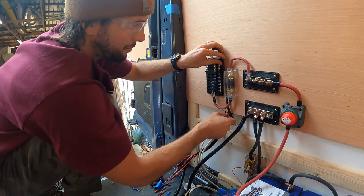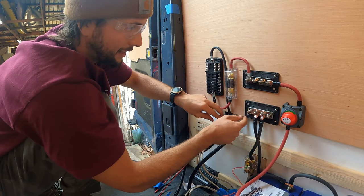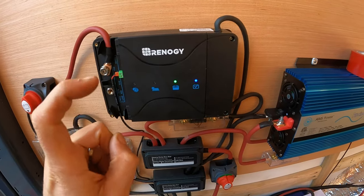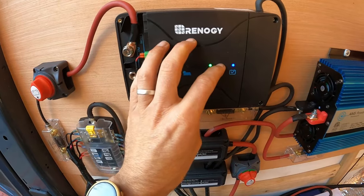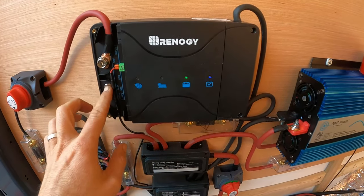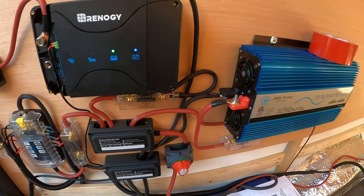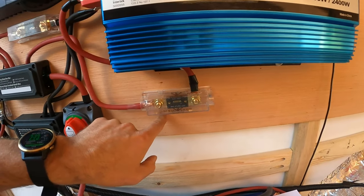Now I'm hooking up my negative for my fuse panel to my negative bus bar. I really like using these bus bars — it keeps everything nice and clean. Now we're going to connect the alternator, the starter battery to this Renogy DC to DC charger. I'm going to run a six gauge wire down through here and set up another 60 amp A&L fuse. I got my first lead from the alternator spot in the DC to DC charger. It's going to come down around through below the negative bus bar and go into this fuse.